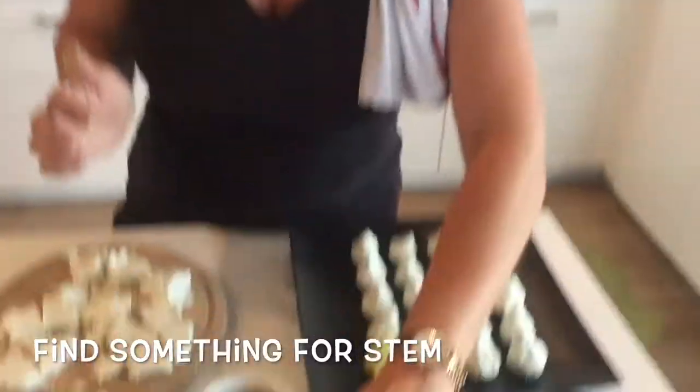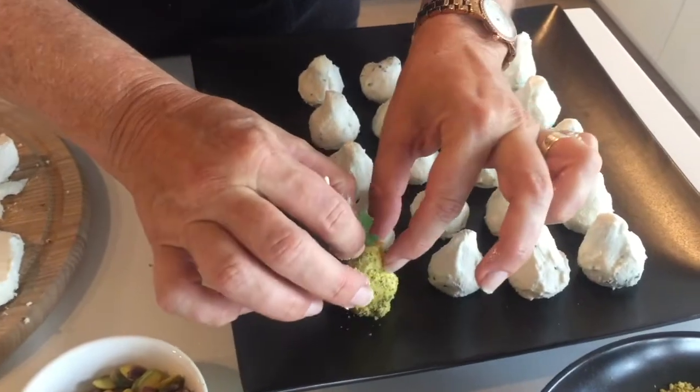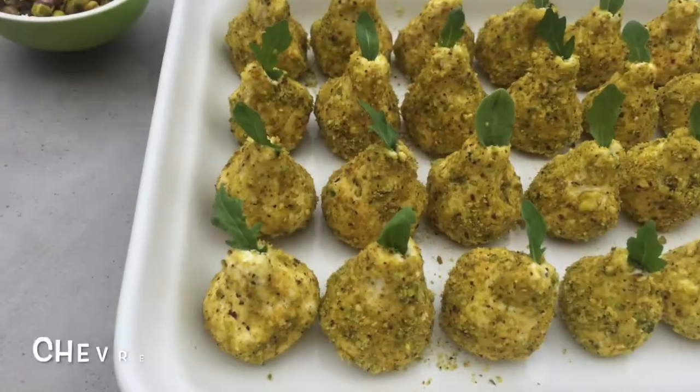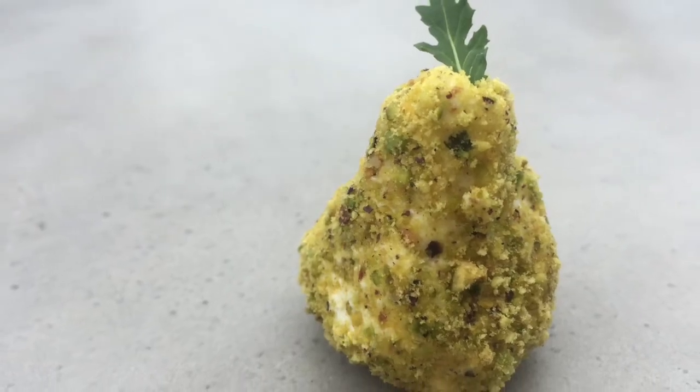But we're not finished. All pears have a stem, so I gotta get a stem into this thing. I went into my fridge and all I had was arugula, but that will work — it's green, it's beautiful, and it's gonna sit right on top just like this. And we've got our perfect pistachio pear, perfect for any cheese plate. Voila!